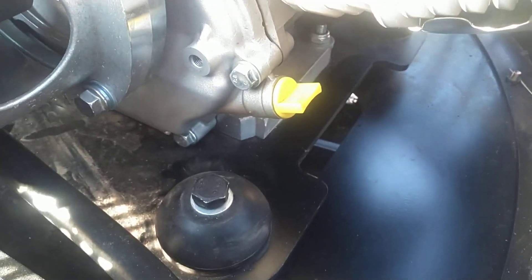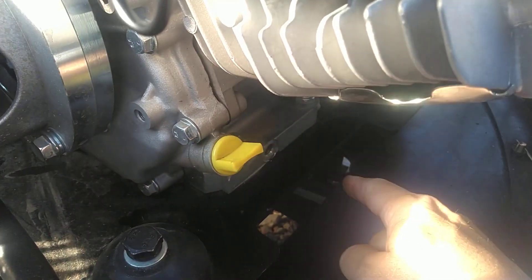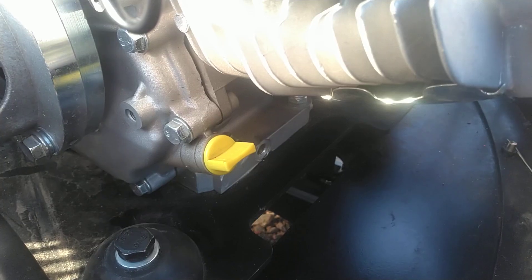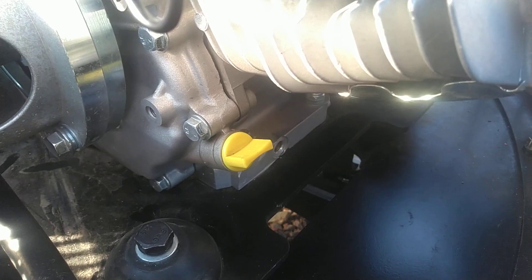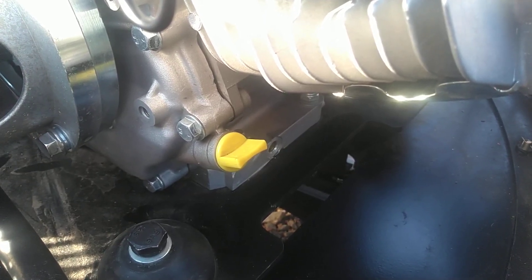I'll put a link down below in the video description for the little hoses that extend this drain plug out so you can do a really clean oil change. If you found this video helpful, please hit that like button. If you haven't subscribed and you'd like to see more of these videos, hit that subscribe button. I'll catch you guys on the next video — thanks for watching.